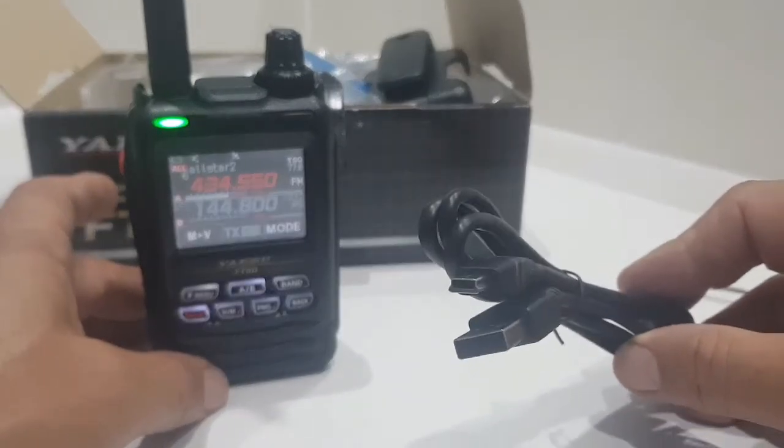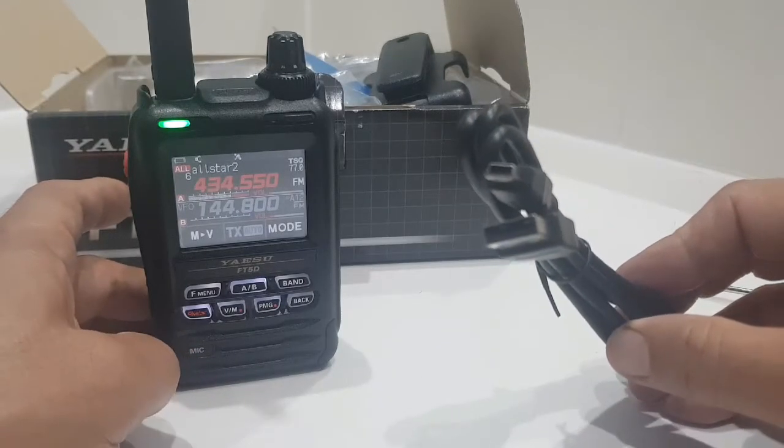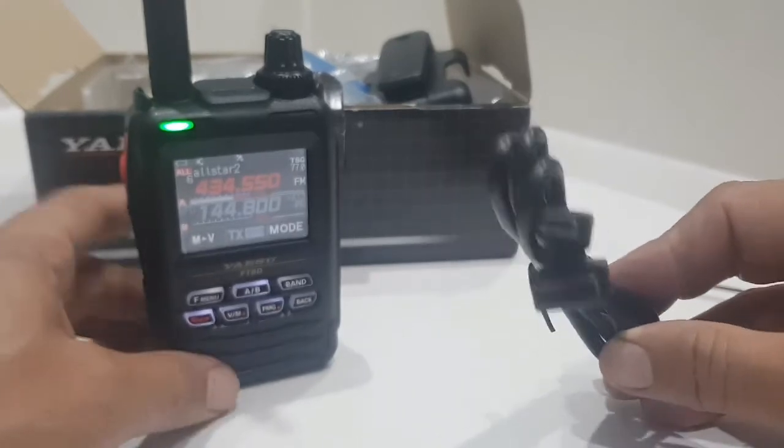You do need, as far as I can see, an SCU-19 or SCU-39 cable to do that.